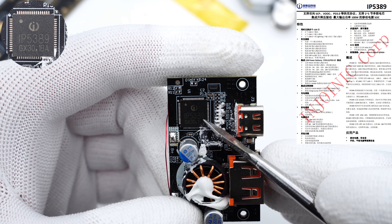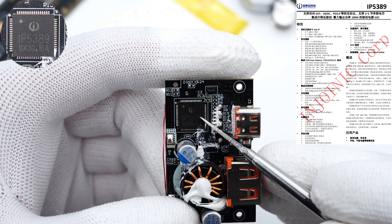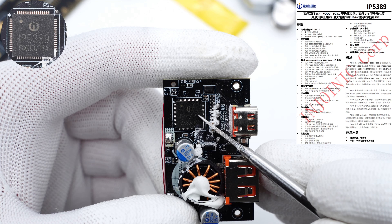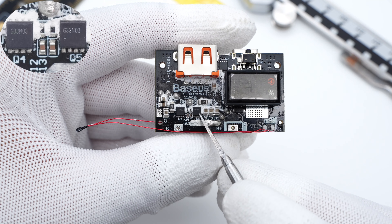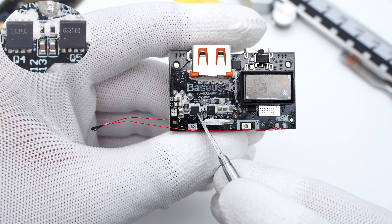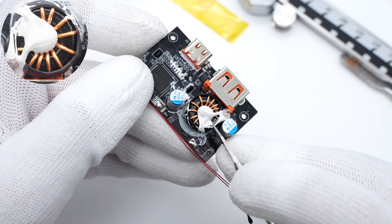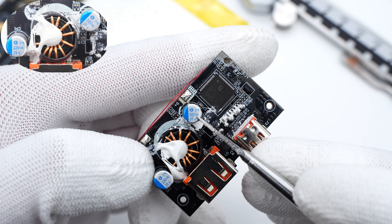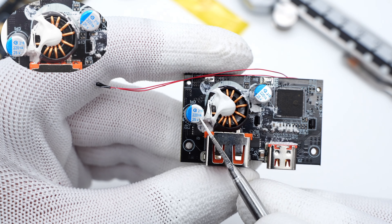The power management SoC is from Injoinic — the IP5389 — which integrates a synchronous buck-boost controller and multiple charging protocols. It can replace the traditional protocol IC and supports the segment display. The two synchronous buck-boost MOSFETs are from Goldfort Semi; they form an H-bridge circuit for buck-boost voltage conversion, rated 30V, 10mΩ. The buck-boost inductor is wrapped and insulated with heat-shrinkable tube. The two solid capacitors are from Barrow YA series, used for input and output filtering of the buck-boost circuit respectively, rated 220μF, 25V each.